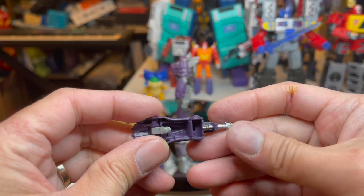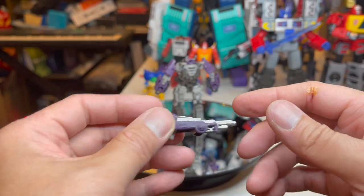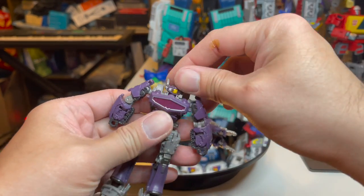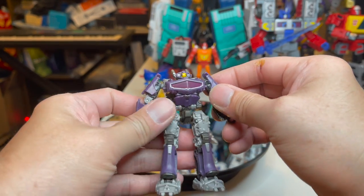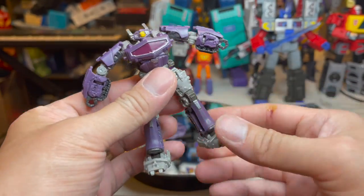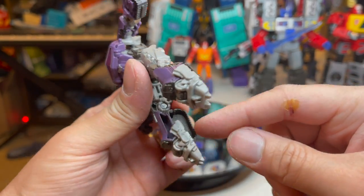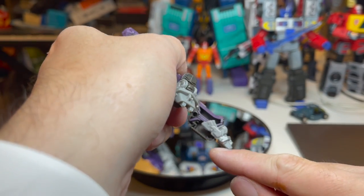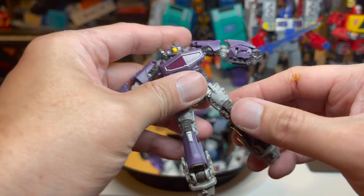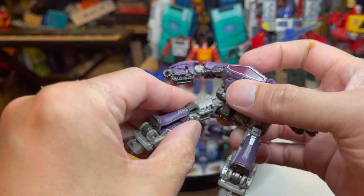The cannon has a lot of gaps in it, but this will be his cannon in tank mode. Let's transform him — shouldn't be too hard or too long. We'll start off with the legs. Move his arms up to get them out of the way, fold these front ends down. There's some air gap here. If you've ever transformed Iron Factory Sea Spray, we'll do the same type of thing with his legs.